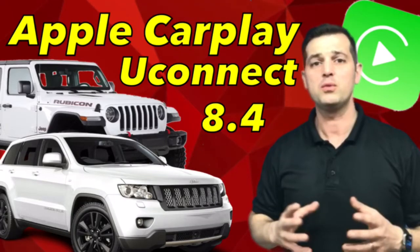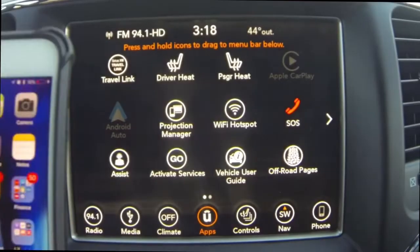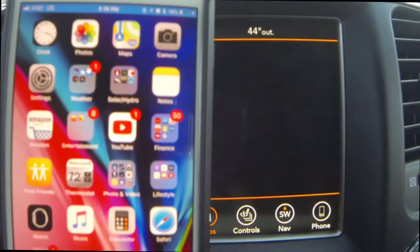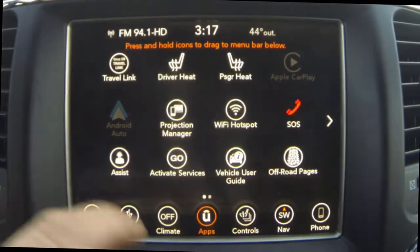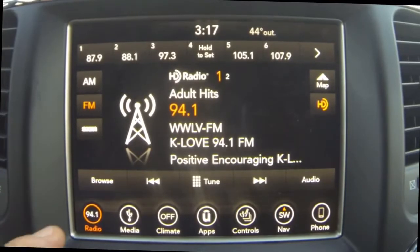What's going on guys? My name is Brandon Hainline here with Jeep Informant, and today I'm going to be doing an Apple CarPlay review on the Uconnect 8.4 infotainment center. Today for this demonstration I'm going to be using a 2018 Jeep Grand Cherokee.